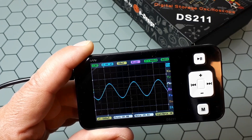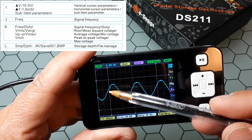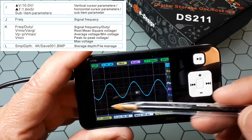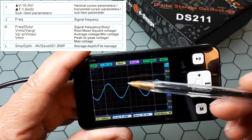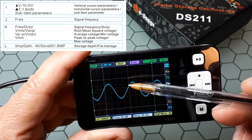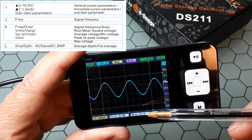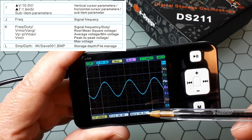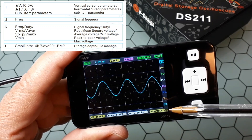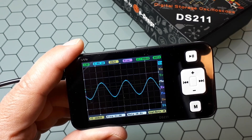At the bottom we have the measurement area. We may have here two different values: the distance between these two lines, which are the cursors for measuring distance, and these other two to measure difference in voltage. We can also show the frequency of the signal — here it shows 10 kHz — and this is a configurable field we will see later, along with some information about the sample depth of the memory, file names, and similar things.